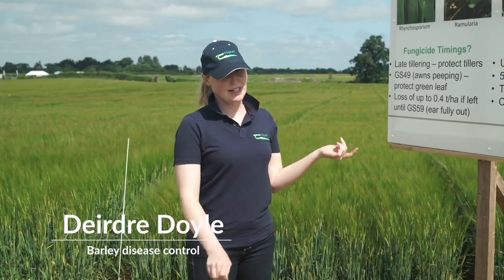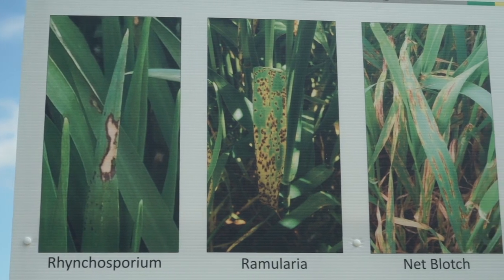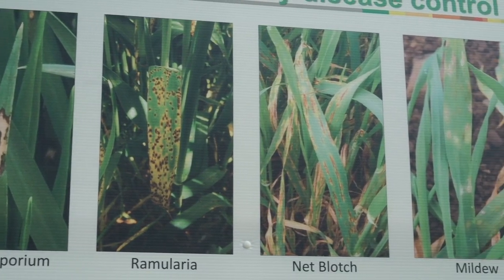I'm going to talk a little bit about spring barley disease control. These four pictures here show the four main diseases that we get in spring barley: Rhynchosporium, Ramularia, Netblotch, and Mildew.